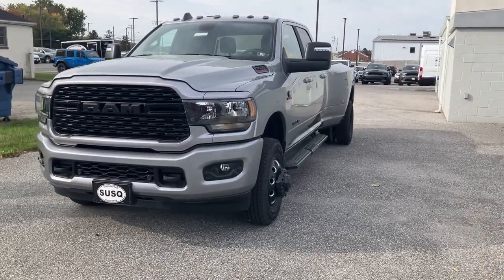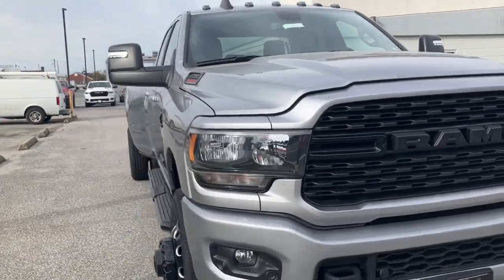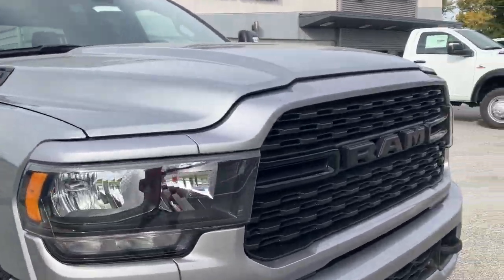Hello everybody, welcome back to the channel. In this video I'm going to be giving you a walk-around view of a Ram 3500 Bighorn DRW.